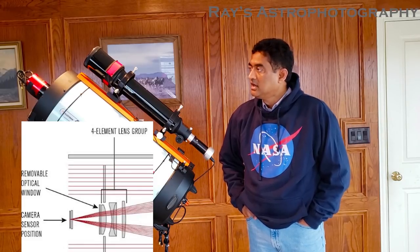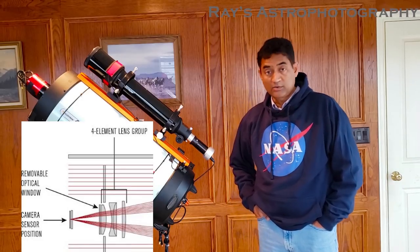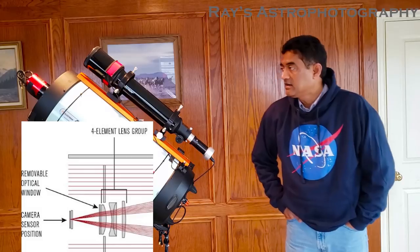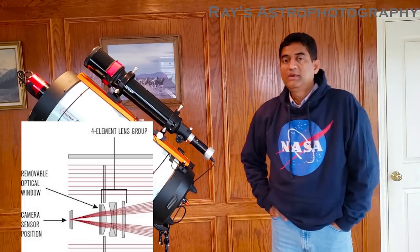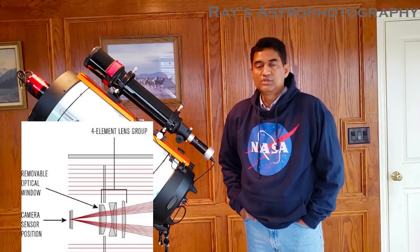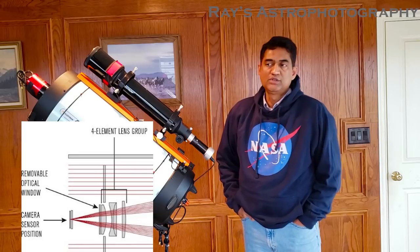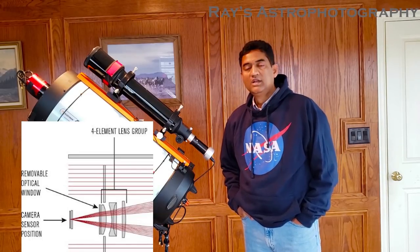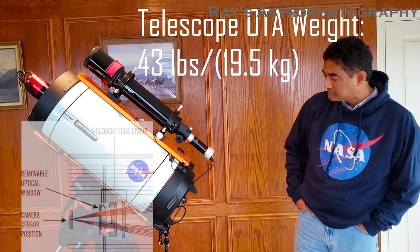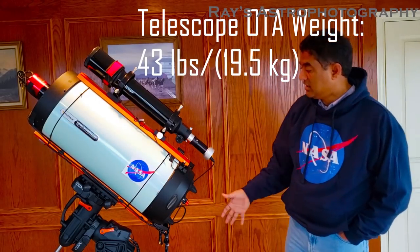The four-element lens means edge-to-edge round stars and good color correction. I've taken a few pictures with the RASA on both monochrome and one-shot color and I don't see any issues with the round stars — it's always edge-to-edge round stars. The color correction I can't fully speak to yet, but it seems to be doing a pretty good job so far.